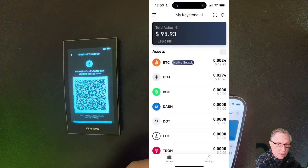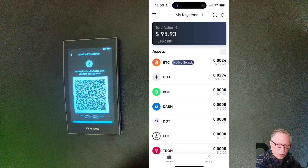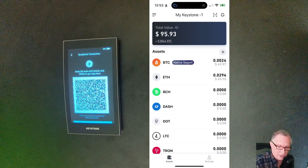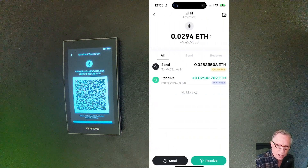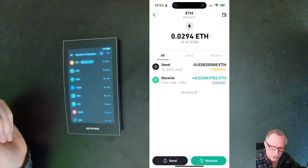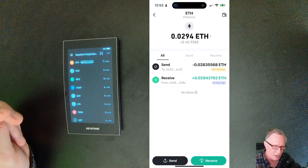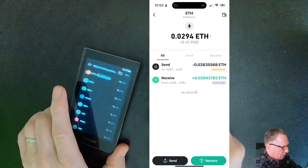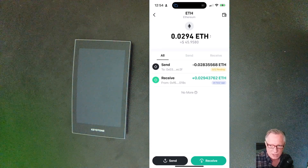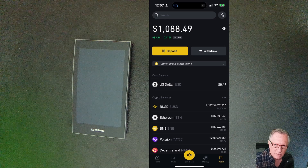Notice that my balance still has both amounts, but as soon as both transactions confirm on the blockchain, that balance will go back down to zero. I can go into the ETH wallet to see the outgoing transaction. I'm done with the secure device — I don't need to leave it on. Once the transaction goes out onto the blockchain, the device can be safely shut down. And now you can see that the Ethereum has become part of my available balance.